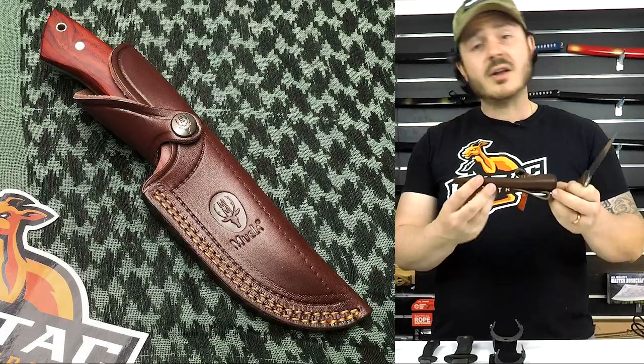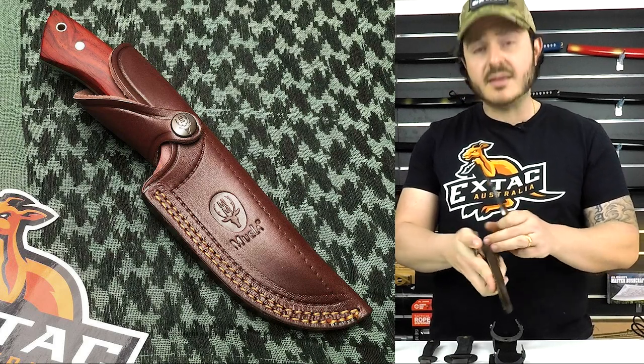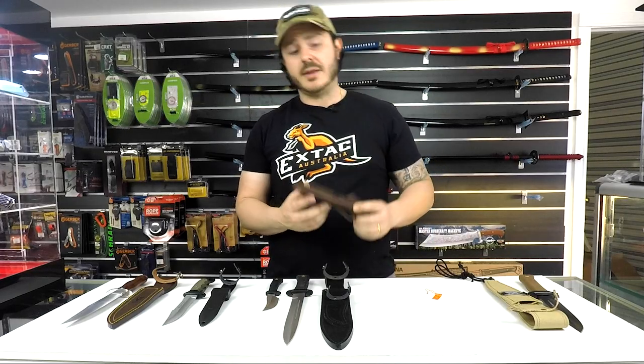Now let's have a look at the sheath. Straight off the bat you can see this is a really high quality sheath — all the ends have been painted and they've used really high quality leather. So there you have it, a really nice hunting option from Muella.